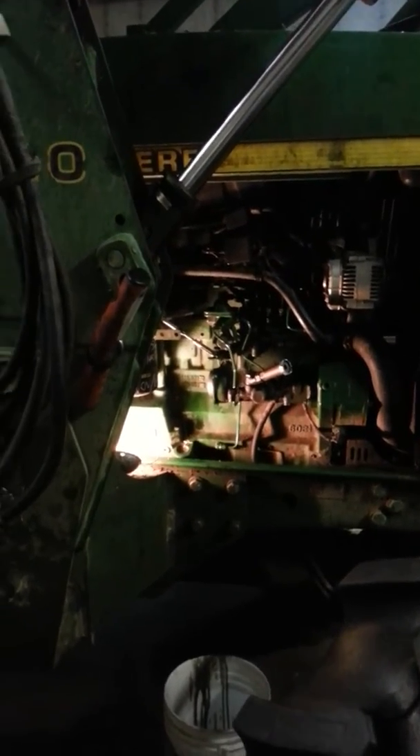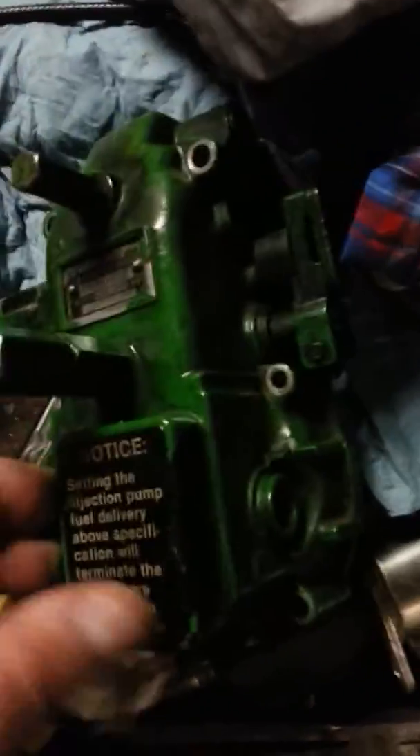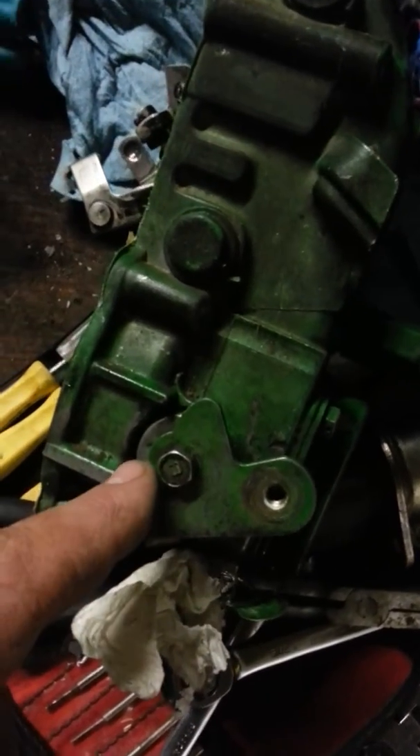For everyone wondering how to fix the on-off leakage on your injection pump on a 7710 with a Bosch or Denso Bosch pump — this applies to a Case tractor, a 4430, a 7710, and more. Here's the piece. What happens is on the backside, this screw comes loose or there's an o-ring underneath that gets worn out and it starts to leak.